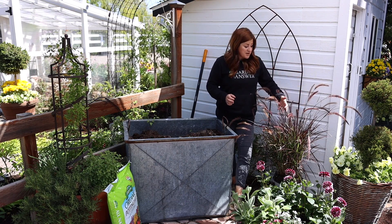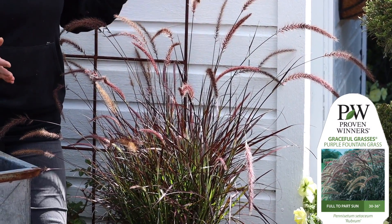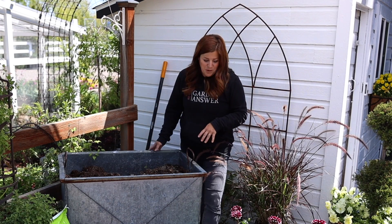Our centerpiece today is going to be this enormous purple fountain grass, and I decided to spring for the big one because sometimes you want instant gratification. And because this is just one planter and not a whole bunch, I think it's worth it.